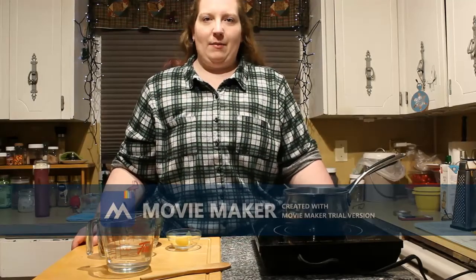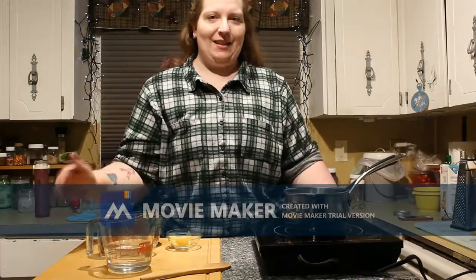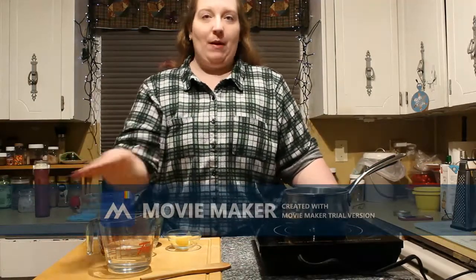Hi, welcome to Plaid and Lattes. I'm AJ and today we are going to be doing a pumpkin spice latte. There's no pumpkin up here. If that's something you want to see, then do not adjust your screen.